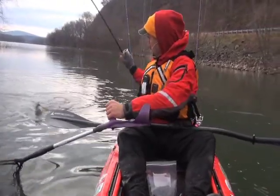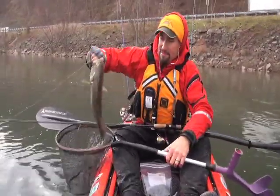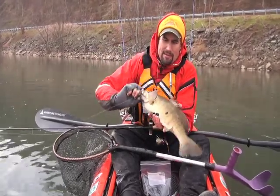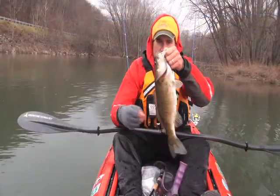That did the trick. Dalmatian-looking smallmouth — look at those spots on it. Put it back and see if we can get another.